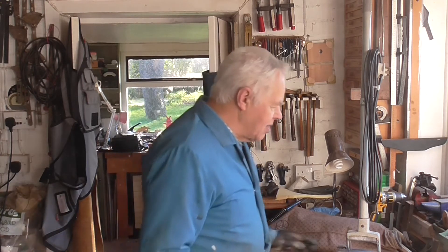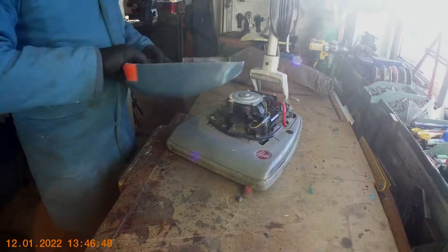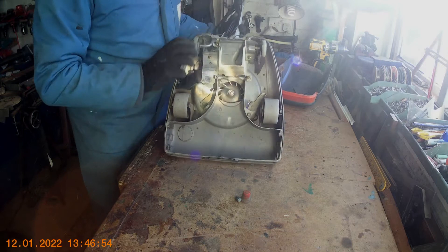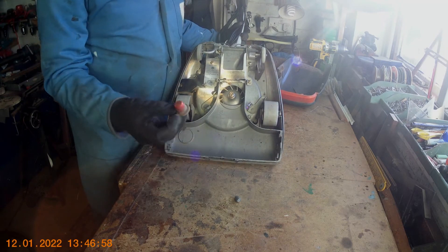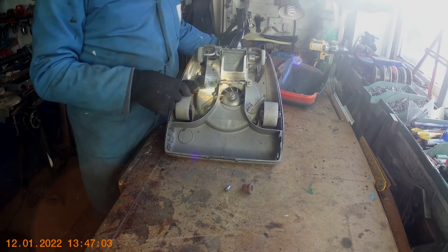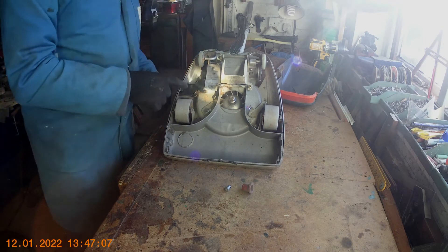The first thing to do is undo the screws and take the hood off to show you inside. There's the hood off. I'll just turn it over to show you the bottom where the switch is situated. Here you can see the switch is under this little plate here. I've got the top of the switch here and this is the little piece that's broken. You can't repair the actual switch so I've got to replace it.